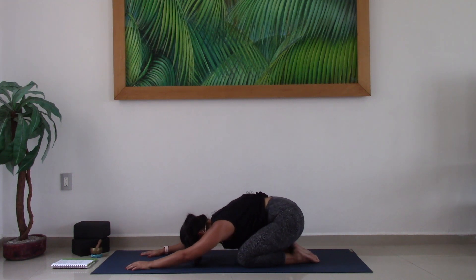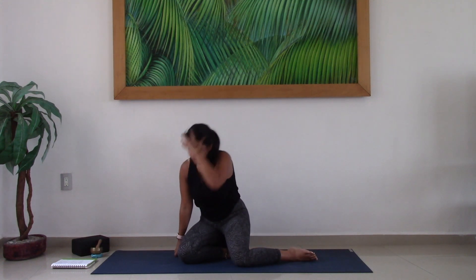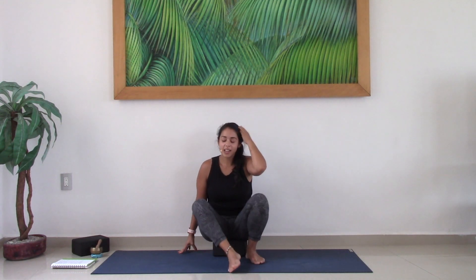Gently begin to lift the torso. And if you have time for a shavasana today, please come on back — lie back on your mat, set yourself a timer, and take your shavasana.